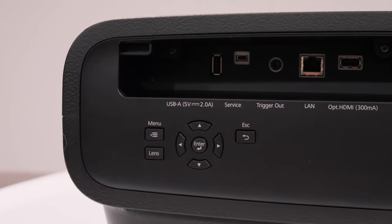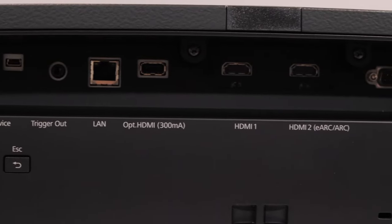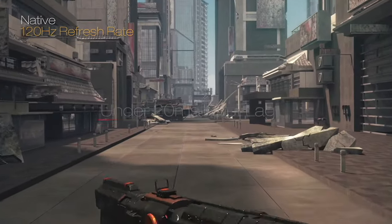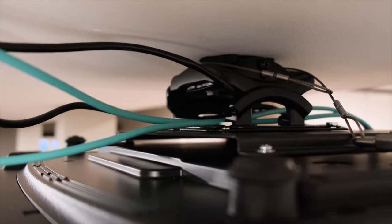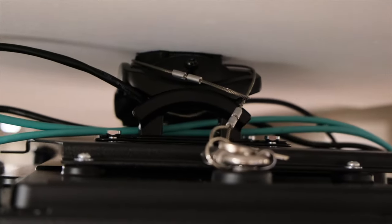My next concern was whether I had the right cables run through the wall to handle it. The Epson LS-12000 is the first projector I've owned that offers an HDMI 2.1 port, so it has features such as 4K 120 hertz for gaming, eARC, HDCP 2.3, etc. In order to run those, you've got to have the right cables. A couple months back, I installed two Rui Pro 4K 120 hertz, 8K capable HDMI 2.1 optical HDMI cables.